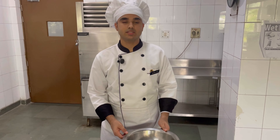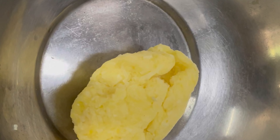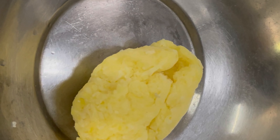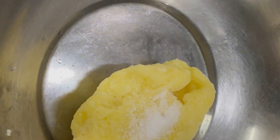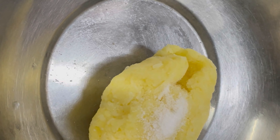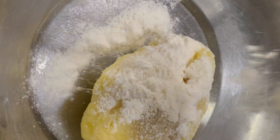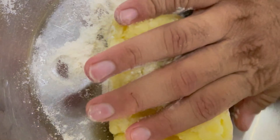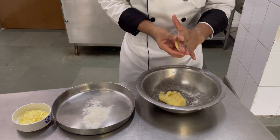To make the potato croquettes, I have taken boiled potatoes which I have mashed. I am going to add some salt and pepper for seasoning in the mashed potatoes. I am also adding some flour for binding. Now I am going to mix everything together and give it a cylindrical shape and stuff cheese into it.